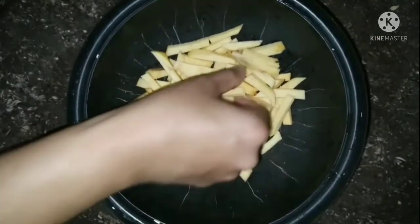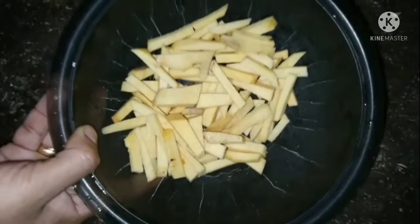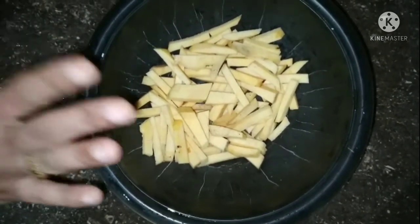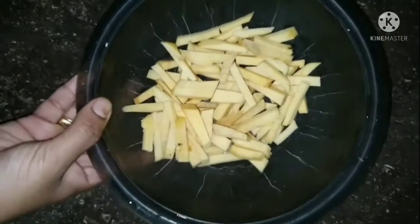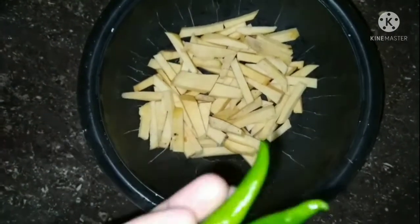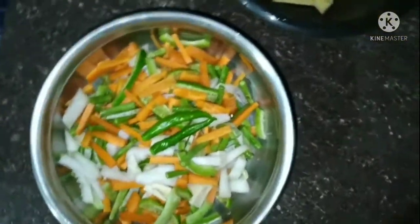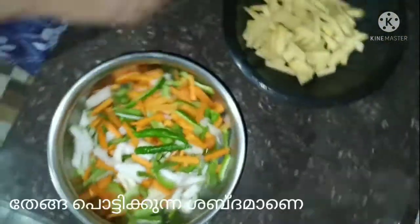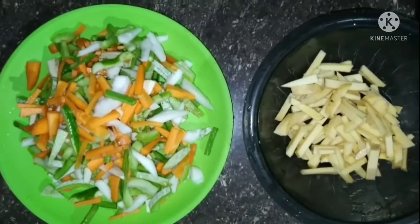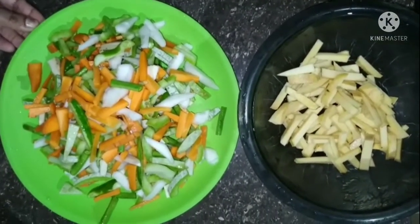It is an important time to make a quick cut. I am always using a knife. I am putting my knife in it and using a knife.